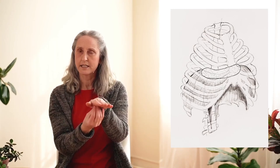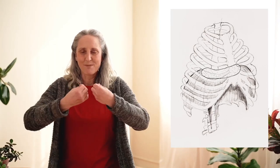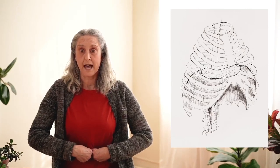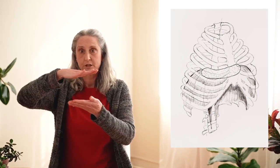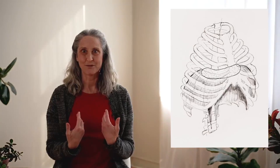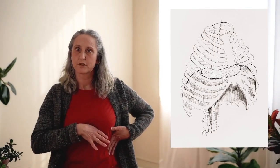Attached to those two parts are muscles called the crua, which attach to the upper part of the lower back. Most people, when you hear about breathing, understand that these crua contract and bring the central tendon down, and that creates a suction, and the air comes in and you breathe.